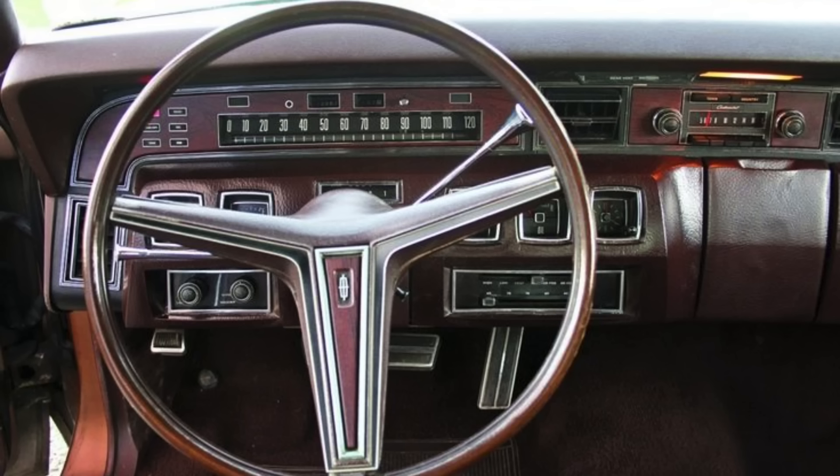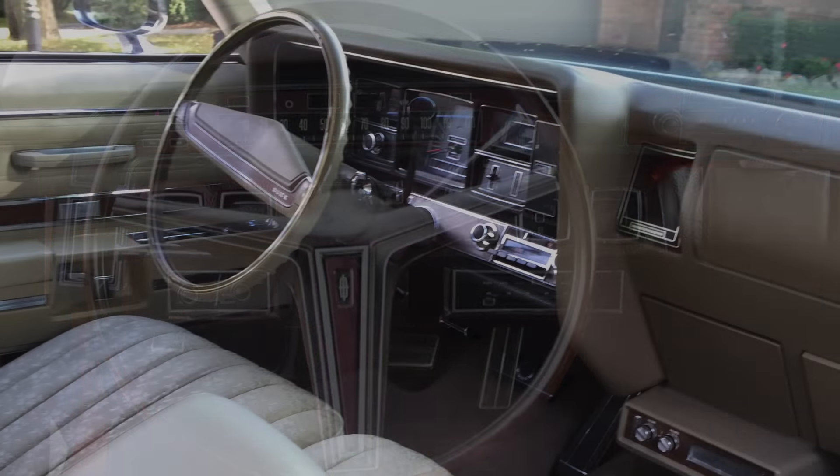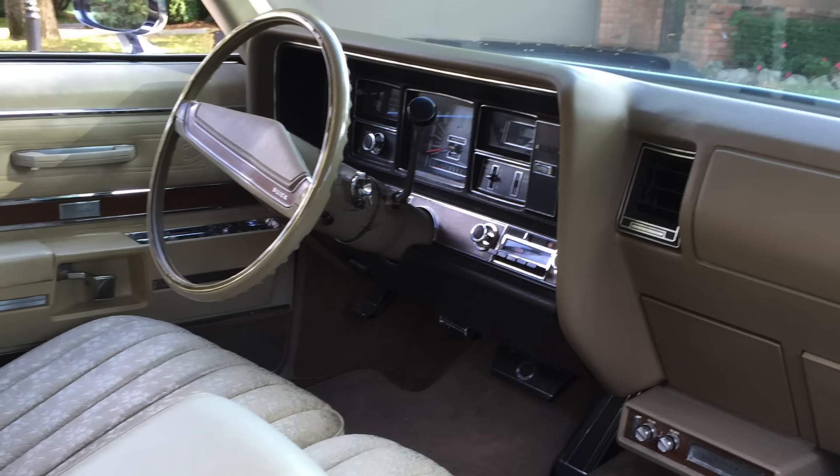Third, the reliability of the switch for the rim blow wheel wasn't that great — it just wasn't as reliable as the standard horn pad or horn ring activation. For those reasons, the rim blow wheel came and went about as fast as eight-track tapes. GM, who I believe first introduced it, only kept it around for a couple of model years before ditching it, likely due to customer complaints. For whatever reason, Ford and Chrysler hung on to it a little bit longer.